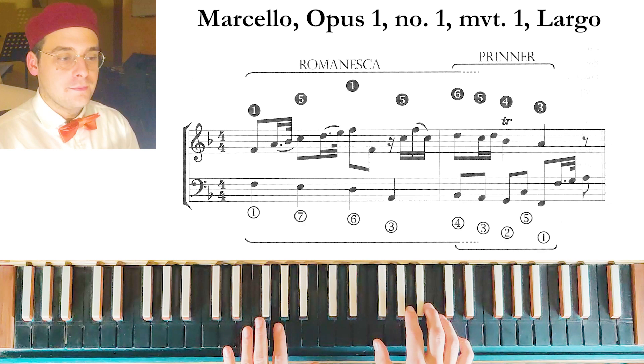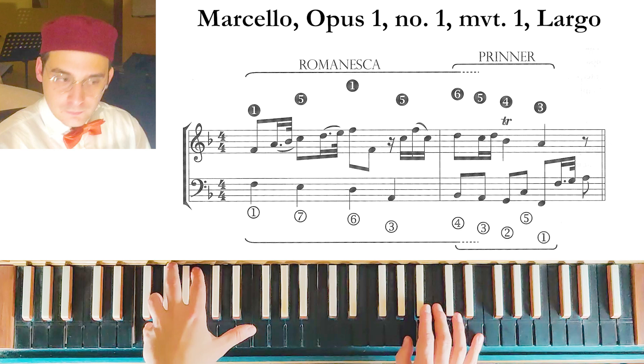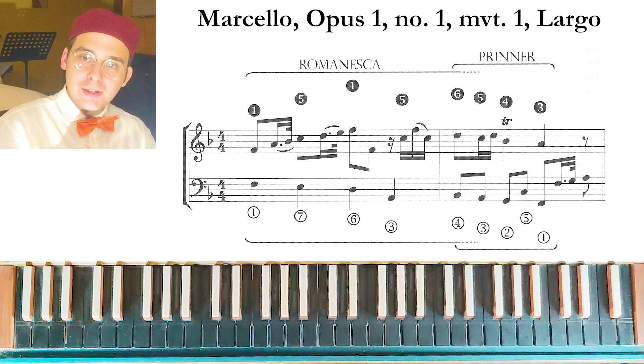Another example of the Romanesca plus Printer is from a Largo by Benedetto Marcello. As you can see, we have a Romanesca, and the melody is composed like a question and an answer.